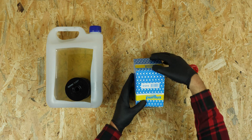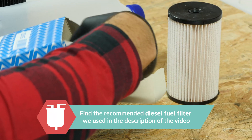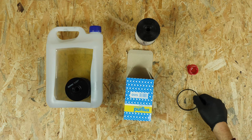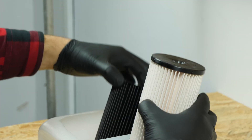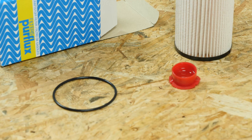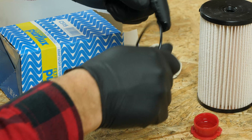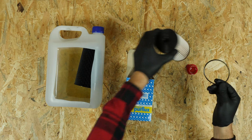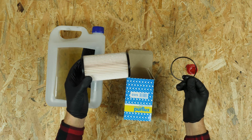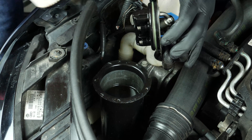Take the new filter and compare it with the old one to ensure that they are identical. Take the seal provided in the box of the new filter, being careful to properly oil the surface. Insert the new filter element, pushing downwards to the bottom of the box. Carefully return it to its place, ensuring that you don't spill the contents of the filter box.